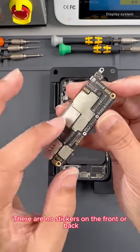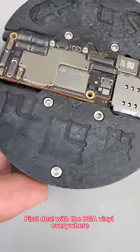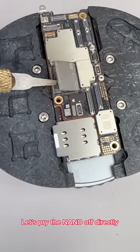There are no stickers on it — no stickers on the front or back. Next, we use heating to remove the NAND flash. First, deal with the BGA vinyl everywhere. Processing completed. We heat the NAND flash evenly. After the temperature reaches, let's pry the NAND off directly.